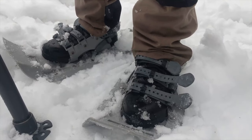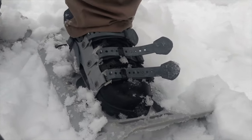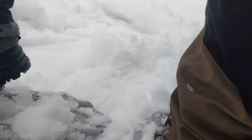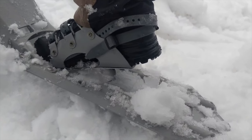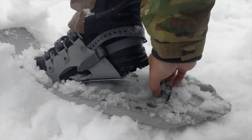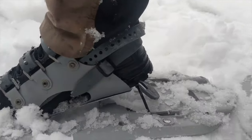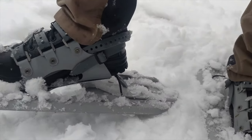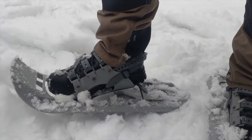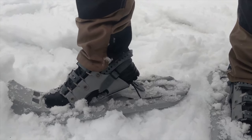These snowshoes are MSR — a little bit upgraded from the standard Denali ones. These are the military ones. The only difference with the upgrade is that they have these heel risers. The heel risers are really nice for snowshoeing in this area because you can pull this up and it lifts your heel. So if you're climbing at an incline your heel won't drop as much — it's like taking stairs versus walking up a hill. It really relieves tension off your calves and makes for a more enjoyable experience.